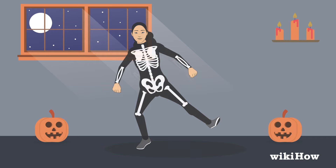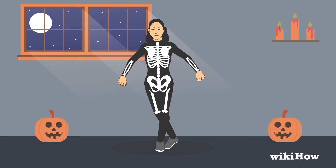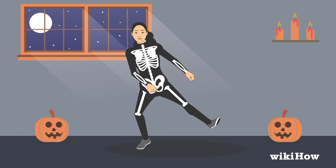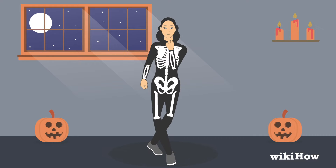You're almost finished. Hop to the left and land on both feet. Do the same leg move from earlier where you pivot one foot back and forth and bring your other foot up in front of it. Now add in your arms — start with your right hand up by your right shoulder, then move your right arm behind you and bring your left hand up to your left shoulder as you bring your right foot forward. Keep doing this, alternating arms every time you switch legs.